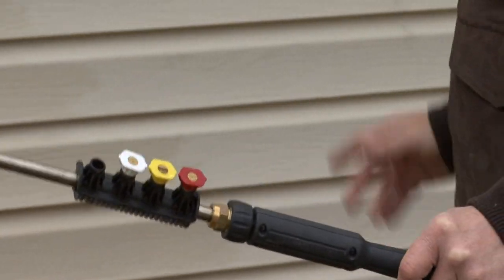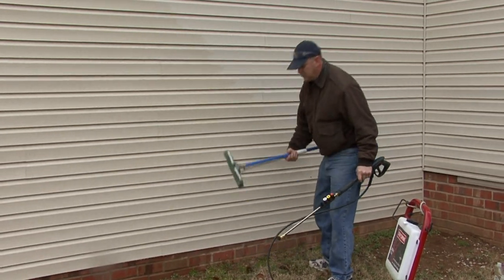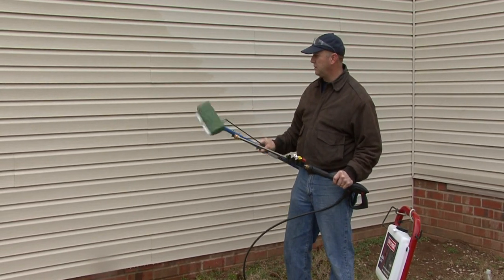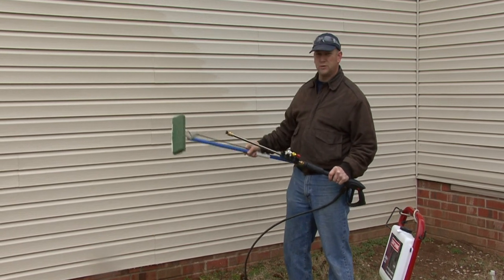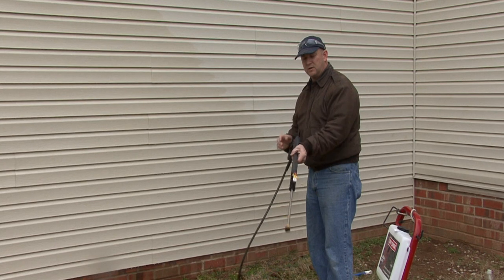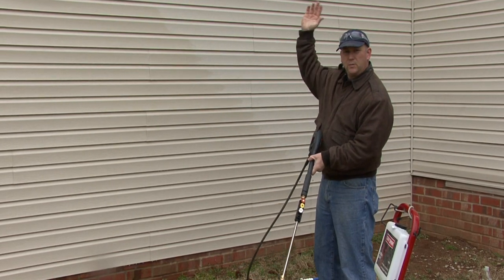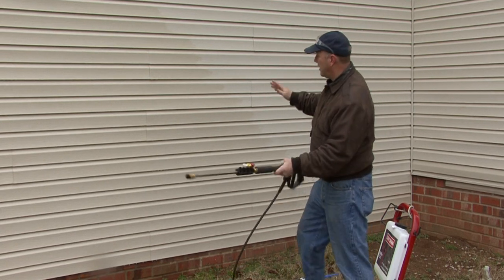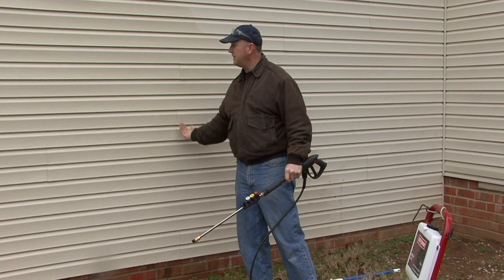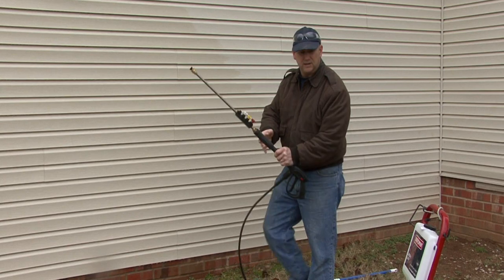Now if we have some areas that have a little more stubborn dirt, you can use a mop or a special bristle brush that you can use once we apply the solution to clean it down. So go ahead and do a quick demonstration. When we're cleaning, we want to soap from the bottom up and then rinse from the top down. You also want to be careful that you don't spray water directly into the seams or spray water up — we don't want to get any water behind the siding.